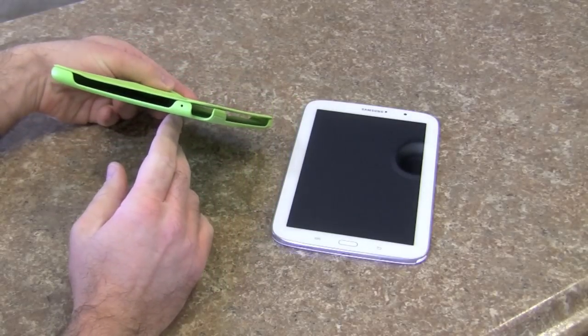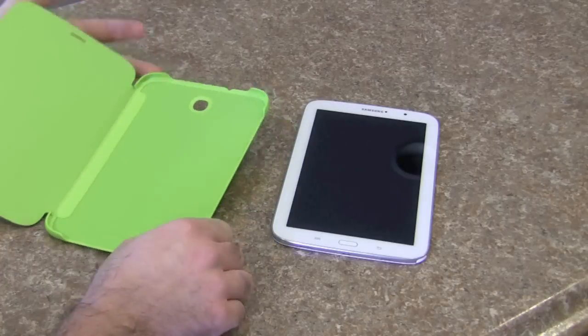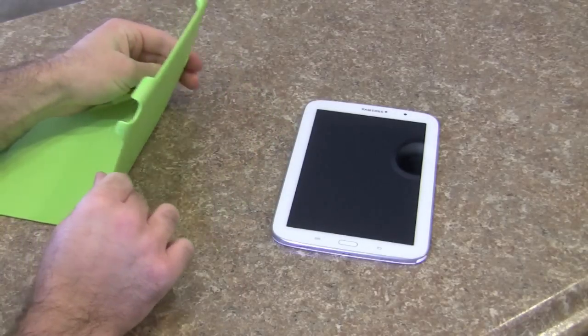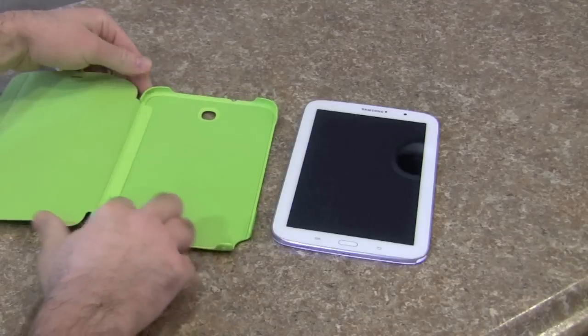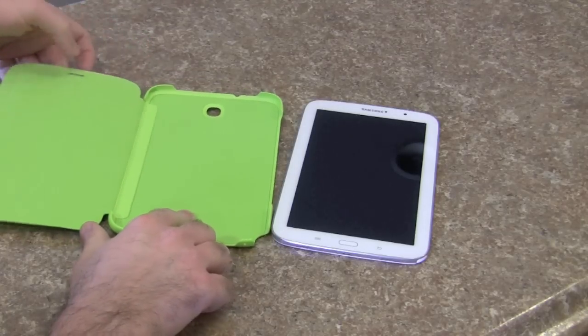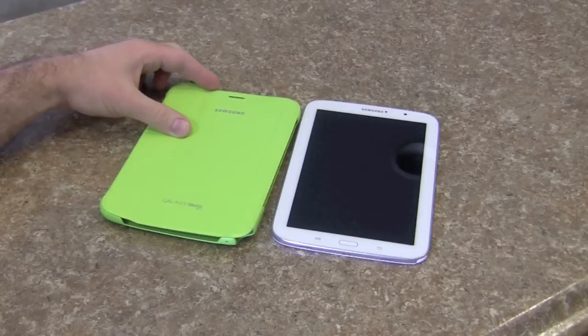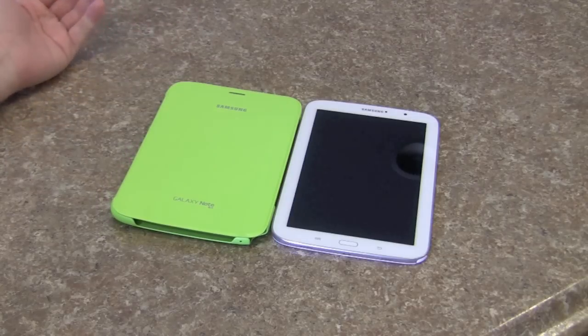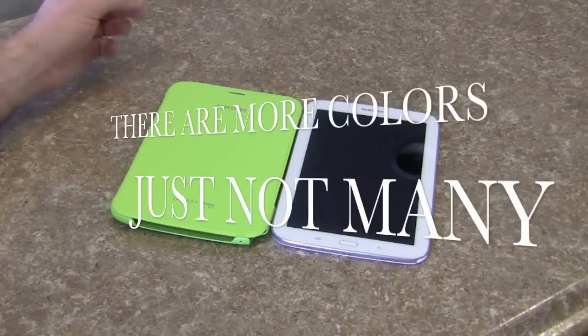It is a very thin case — paper thin for the front cover, and honestly the back shell isn't very thick either. It is lined with microfiber on the inside, and I do think that the green is a nice striking color to go with the white. However, I do wish Samsung offered some different colors.